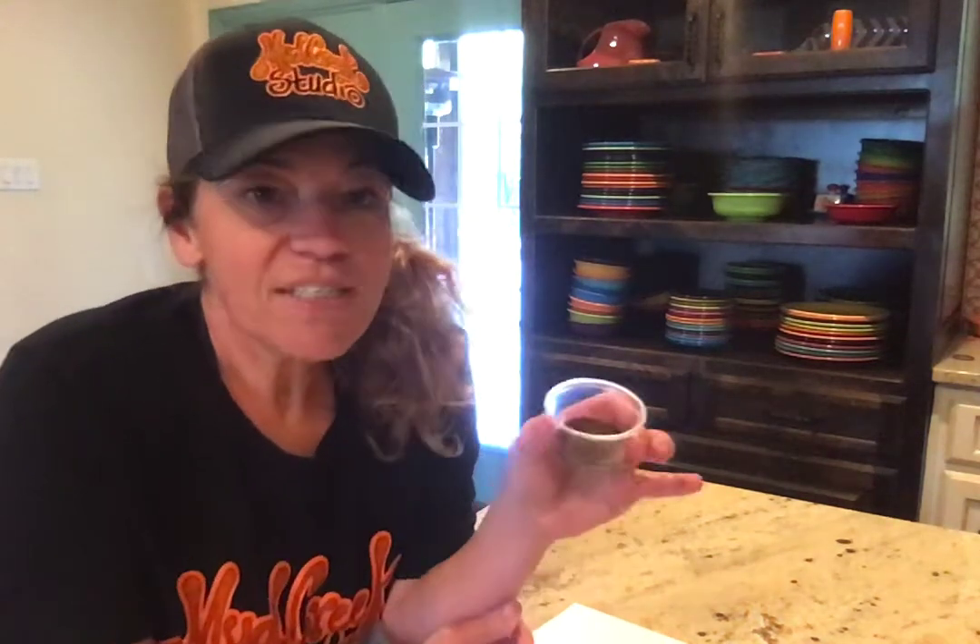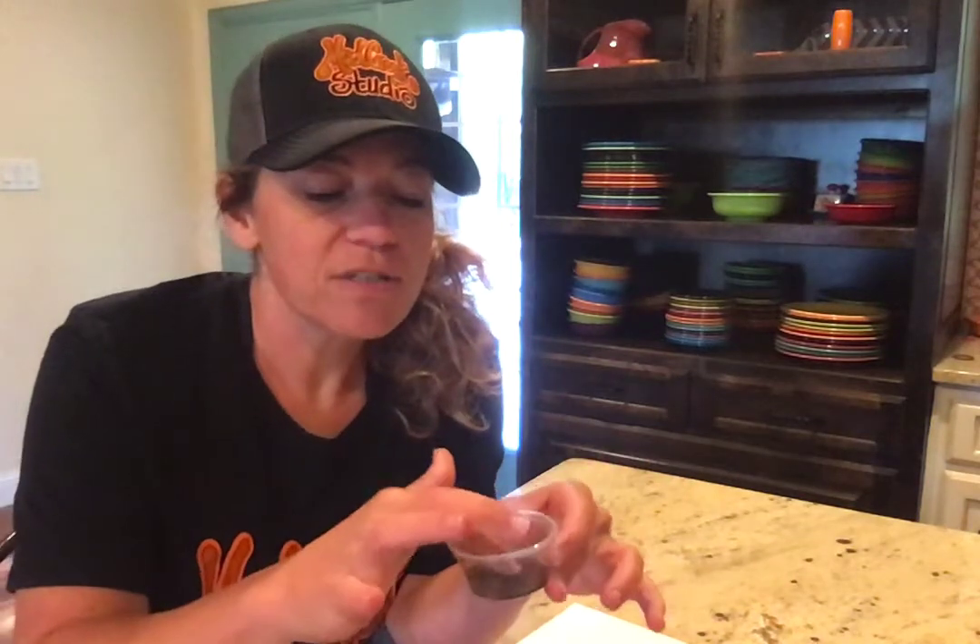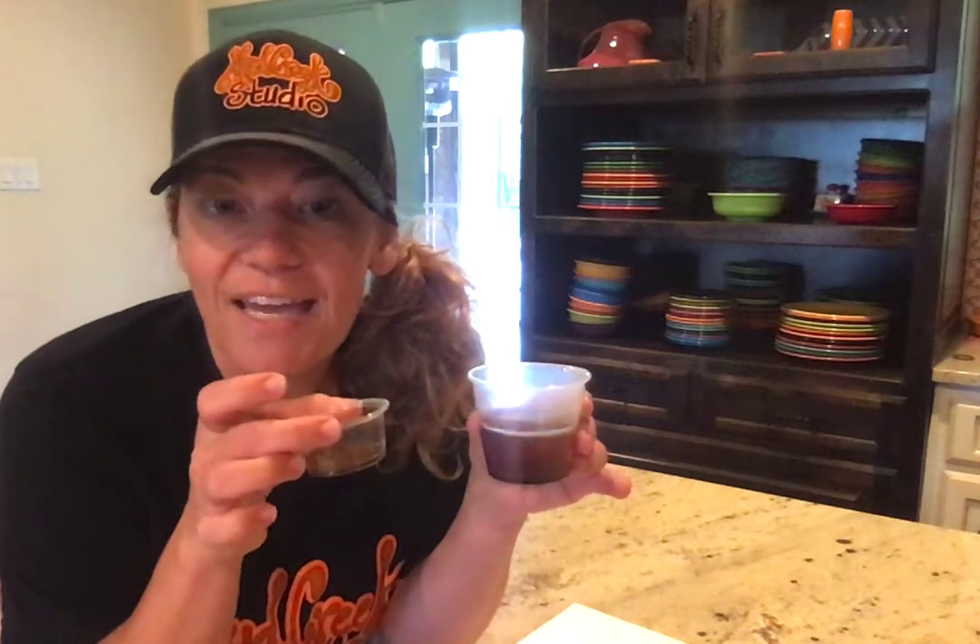You're gonna need some coffee grounds. You're gonna need a cup of just fresh coffee grounds and a cup of coffee grounds with some hot water in it. This is what we're gonna use for our paint today. If you don't have coffee at your house, maybe check with the neighbors to see if they have some coffee grounds you can borrow.